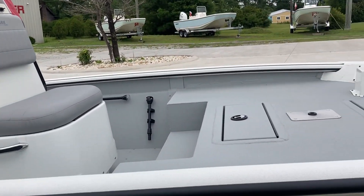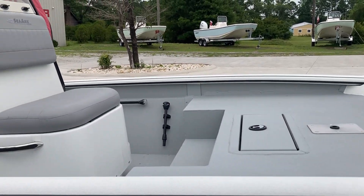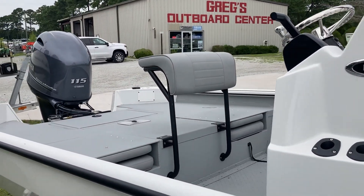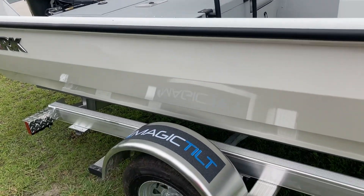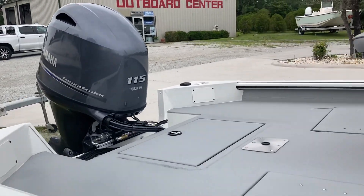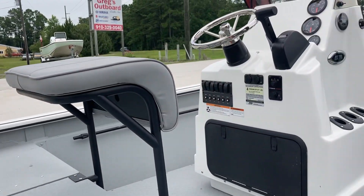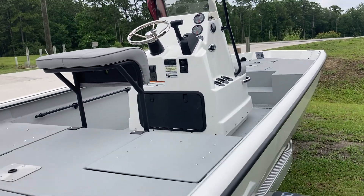This boat is ready to go. Brand new. Comes with a 10-year hull warranty, a 3-year engine warranty, and a lifetime hull warranty. These boats are built strong and all welded.